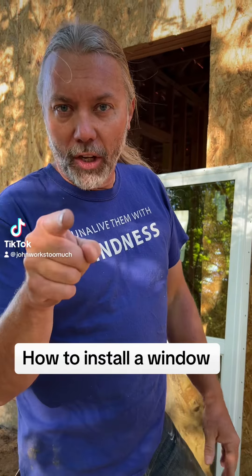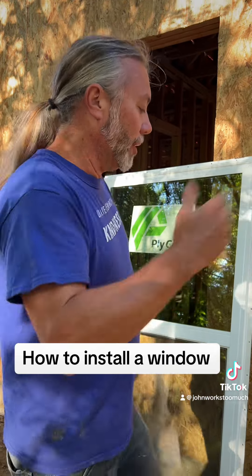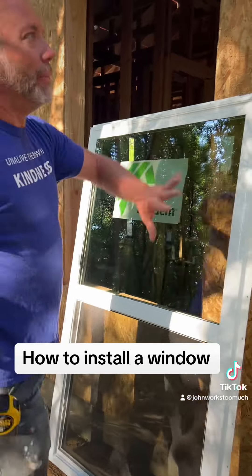Oh hey there. Now I'm going to show you how to install a window, because a lot of you guys don't know. This is on new construction. The first step — come closer — build the house around it. This is important.